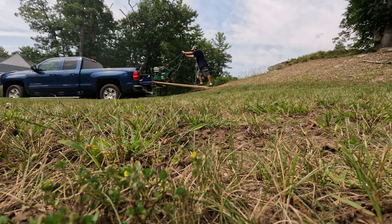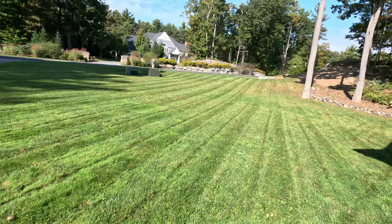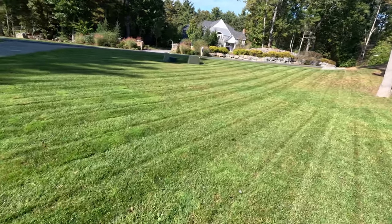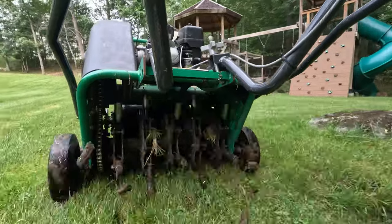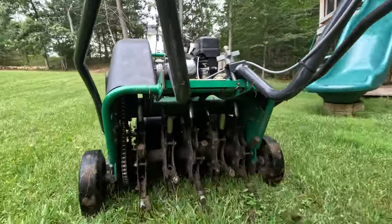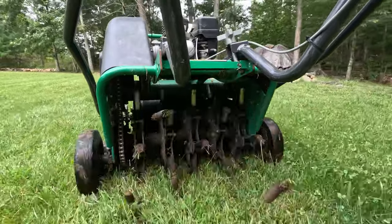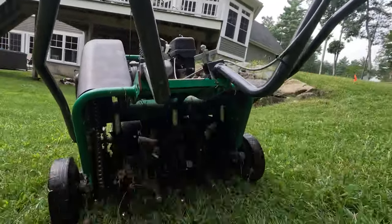After a week, here's what the lawn looks like — it's looking good. I added some extra seed and hopefully it'll grow well. I hope you enjoyed this video. If you did, think about subscribing to my YouTube channel to keep up to date on all my future videos, and leave a comment about what you liked or didn't like. Thanks for watching.